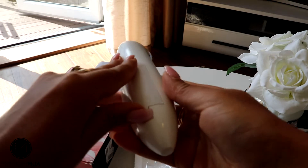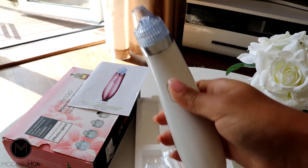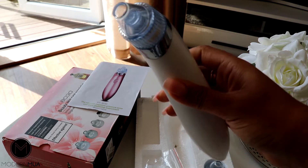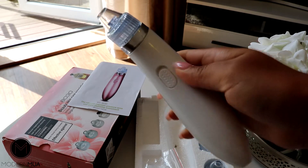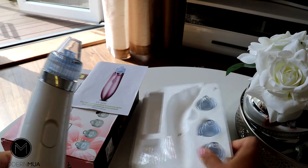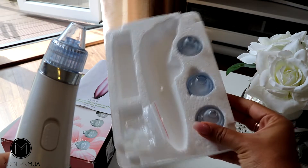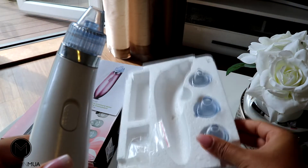It's battery powered just at the back here and it's really easy to use. You just switch it on — you can hear that — and switch it off. It also comes with a range of different heads and you can choose the one which suits you best and is more comfortable to use.